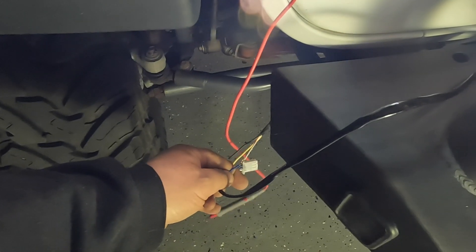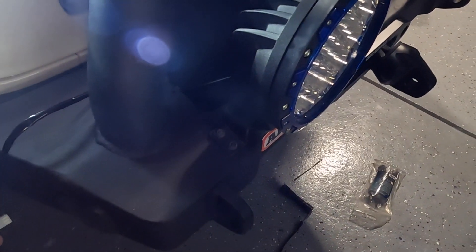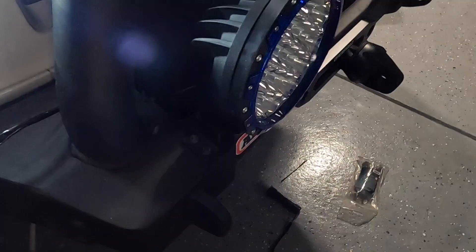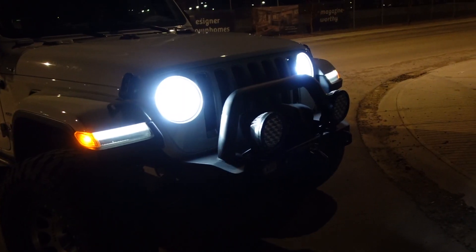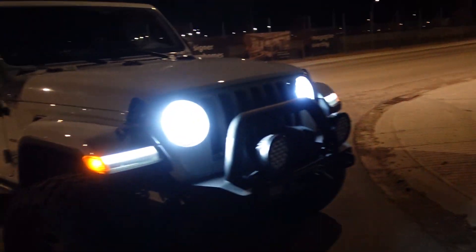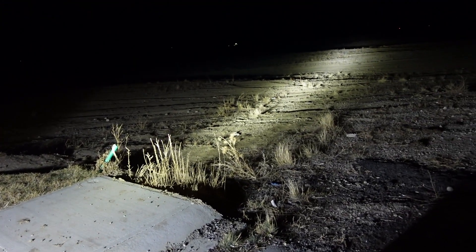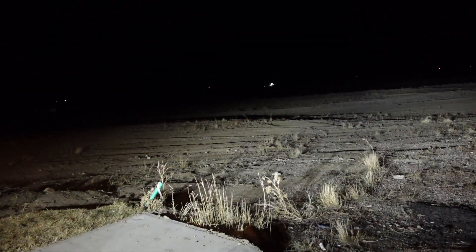When the fog lamps are turned on in the Jeep JL, I hook the orange and white wire to the blue wire coming off the harness. The blue wire triggers the relay, which turns it on, so then the power from the battery turns on the fog lamps. The factory switch is just being used as a trigger. I hope you guys enjoyed the video — post any questions or comments below and I'll see you in the next one.